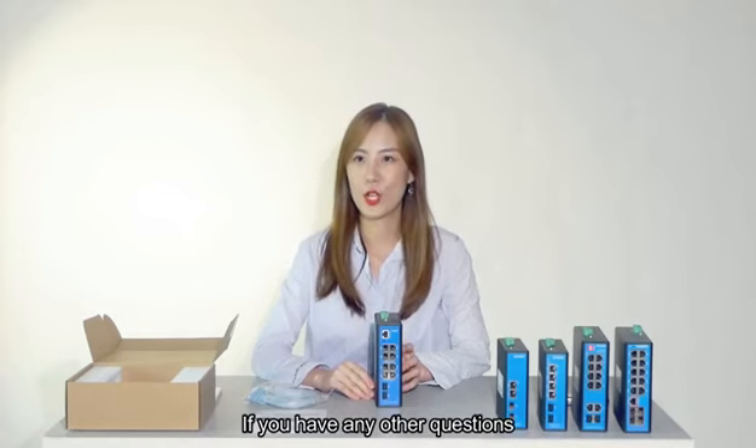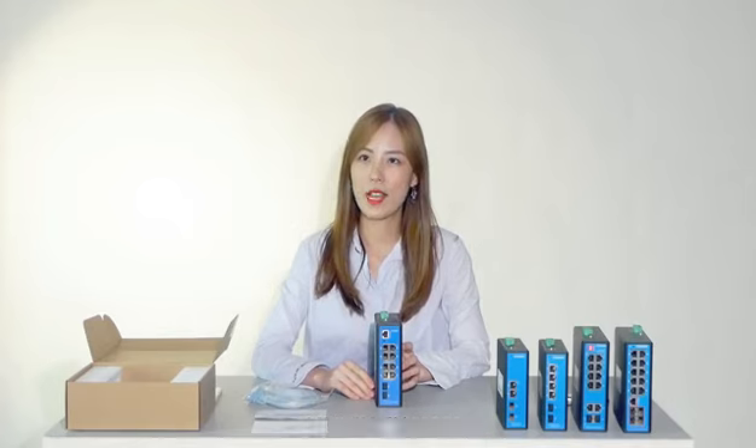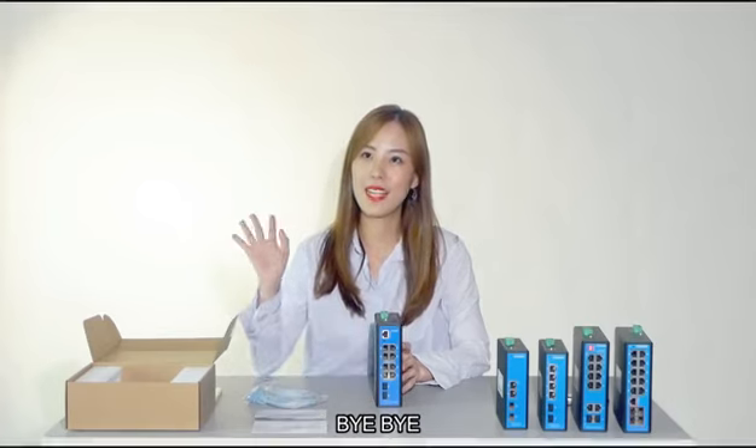If you have any other questions, leave me a message and I will reply to you in time. Bye-bye!